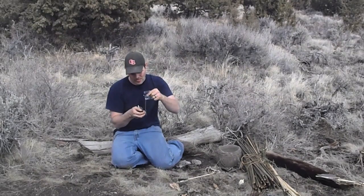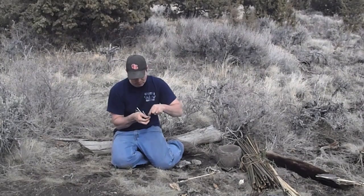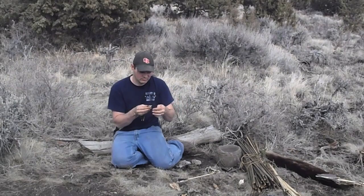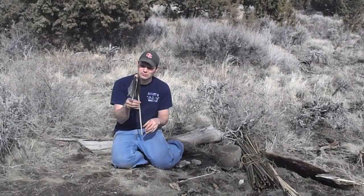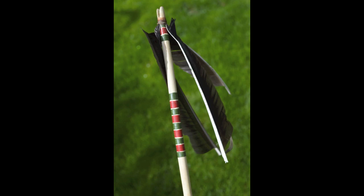The first feather he applied in line perpendicular to the plane of the nock. The other two were equal distance from this. For a space of an inch, he lashed the sinew about the feather and arrow, slowly rotating it all the while, smoothing the binding with his thumbnail. The back ends of the feathers were now secure and they were set aside to dry.